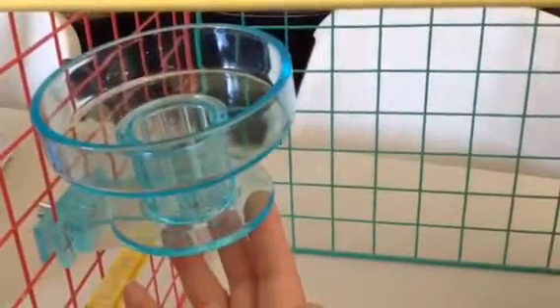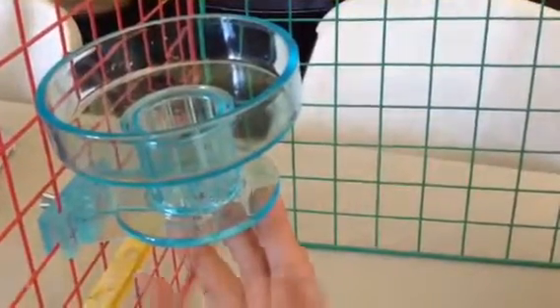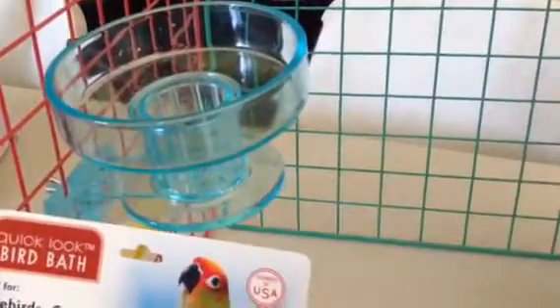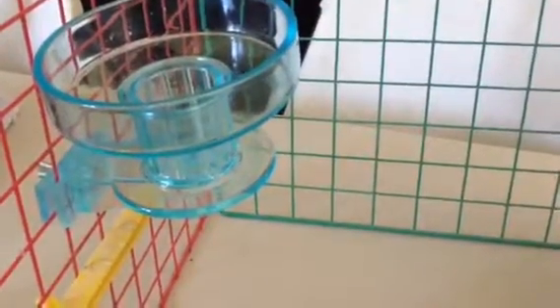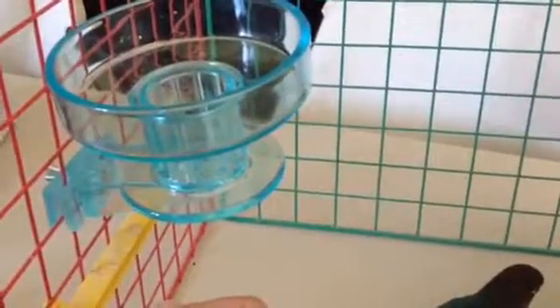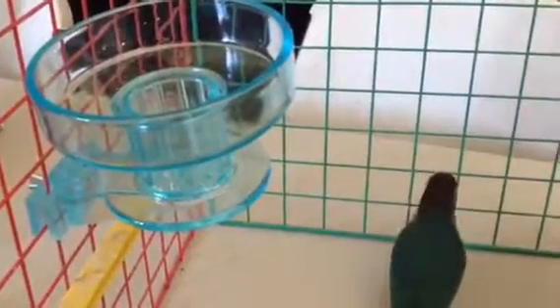I hope this helps you and inspires you. The name of it is Quick Lock Birdbath. Thank you so much for sharing my videos and watching them and joining us every day. Have a fantastic day.